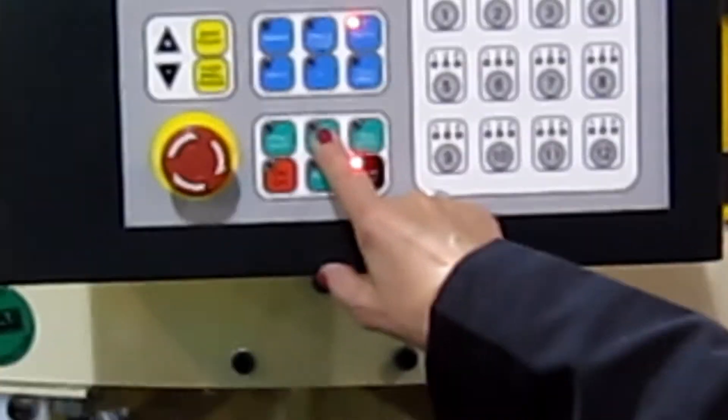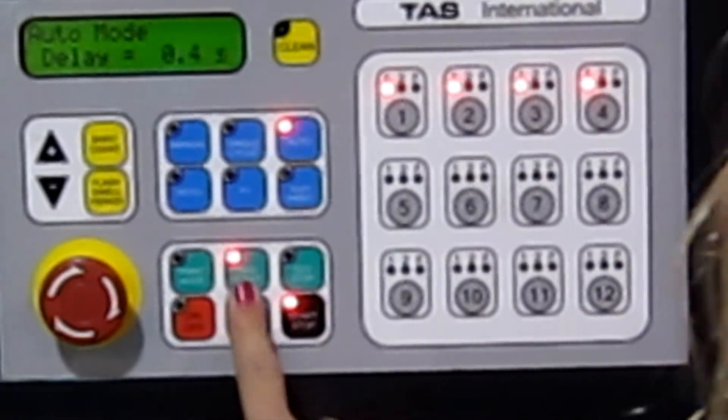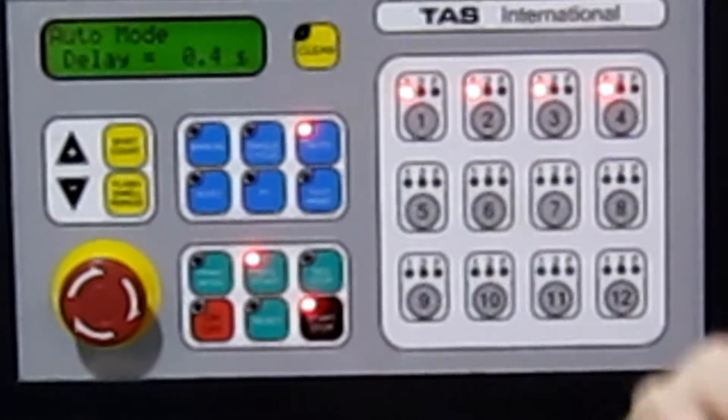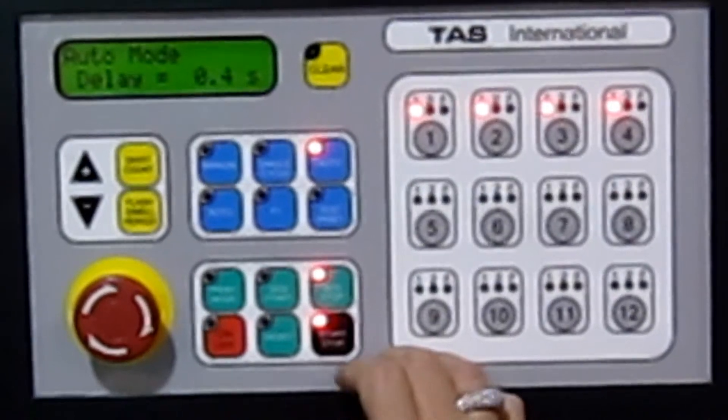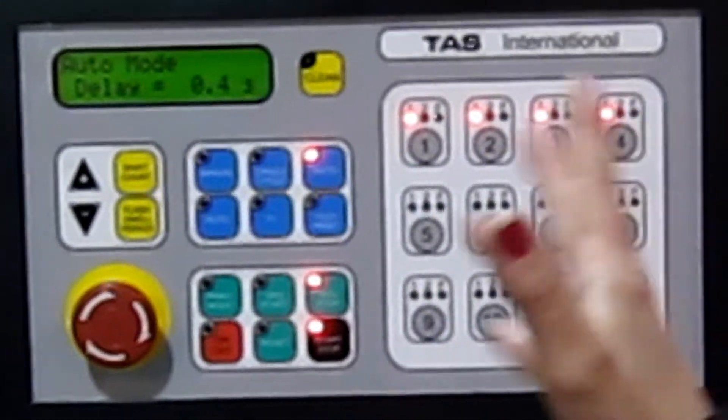We have a sequential start button to begin your job. You set it up, push the sequential start, index the machine around and it will sequentially start up. When you finish, you push the sequential stop button and it will sequentially shut down the heads.